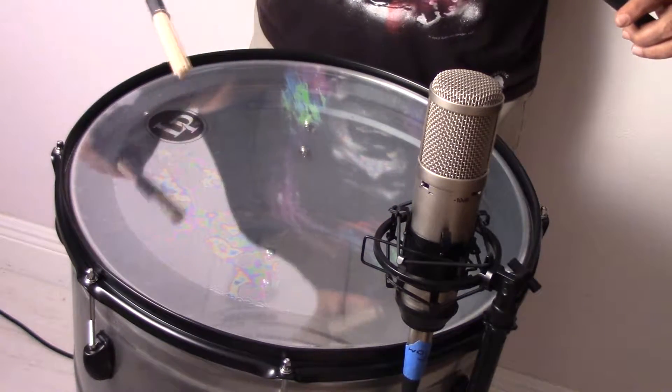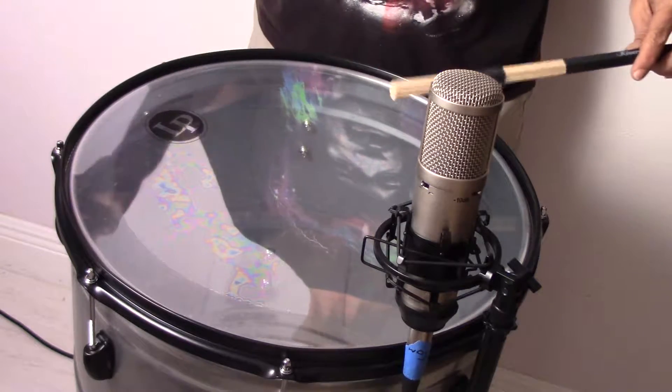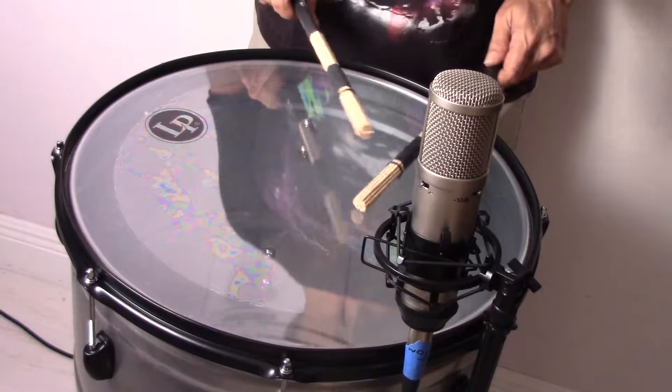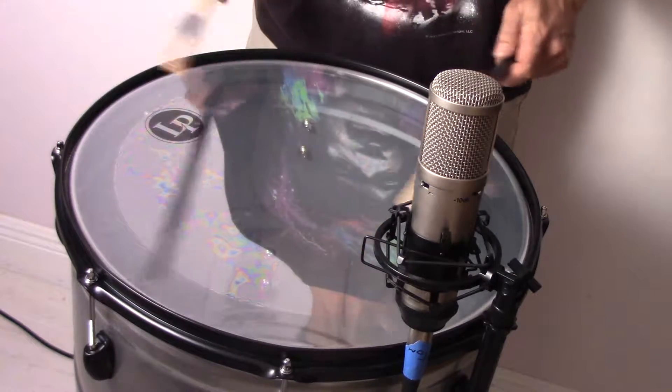Our drum is from Latin Percussion. It's called the Ross Series. This is 18 inches. I love you. So let me see how these sound because the sound sets for you.